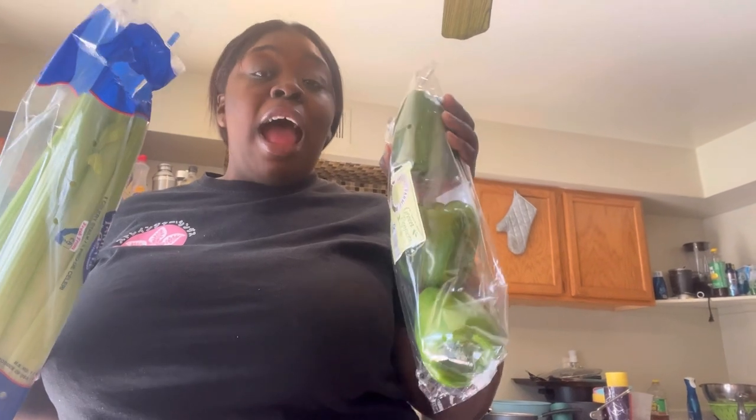So what I'm going to do is start getting my celery and bell peppers together so I can wash them out and then start cutting them up.